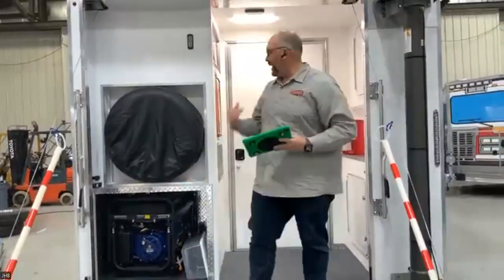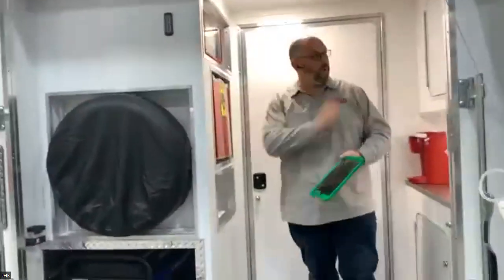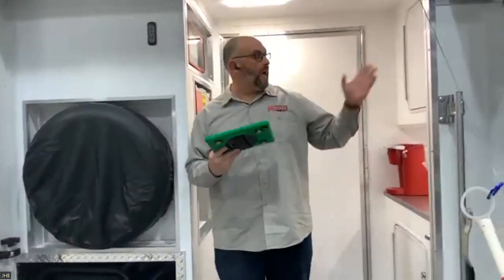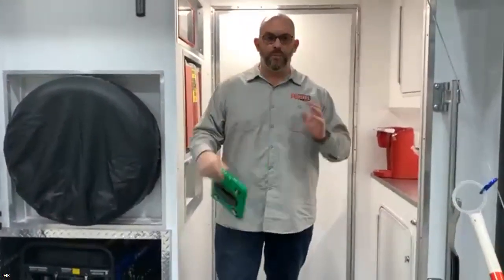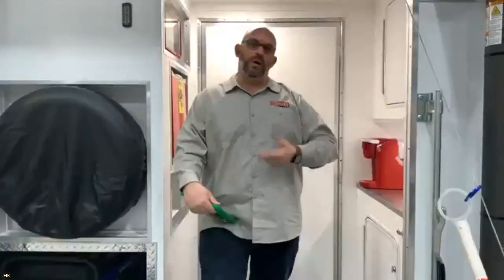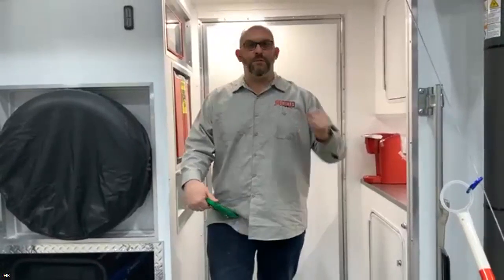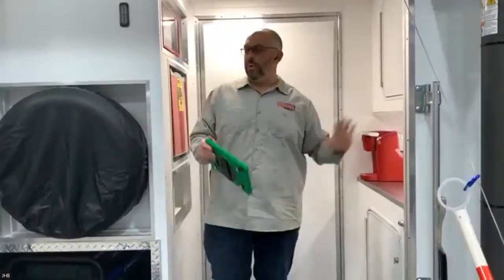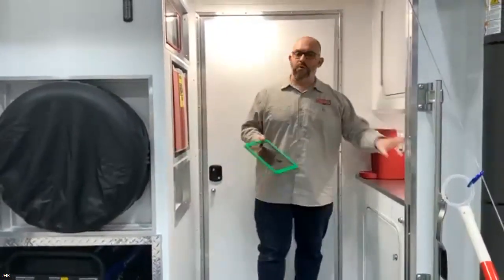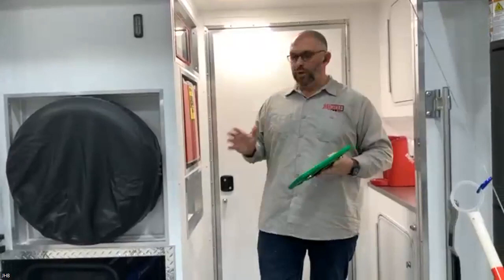This rig has an exterior comfort station with a fridge, microwave, and storage designed for two cases of water. The exterior rehab came about because most rehab is always on the inside of commands — having personnel constantly opening the door on an active incident is very disruptive. So we put all the comfort stuff on the back exterior, so people can grab a snack or water without being intrusive to the command section.